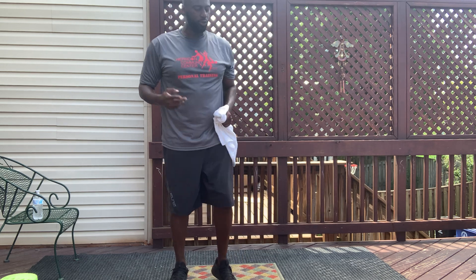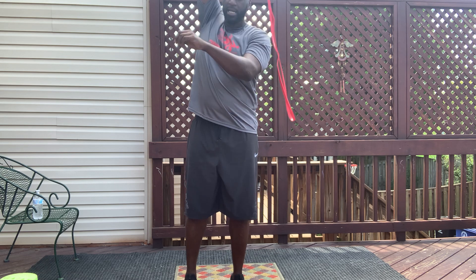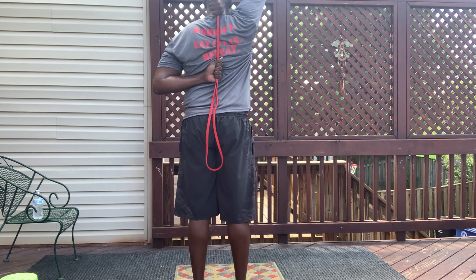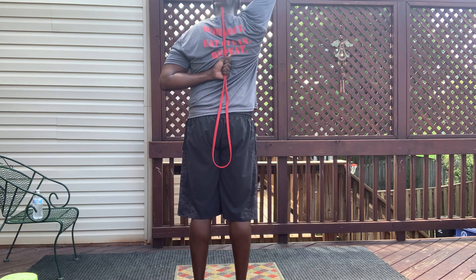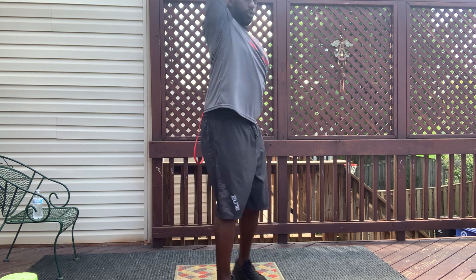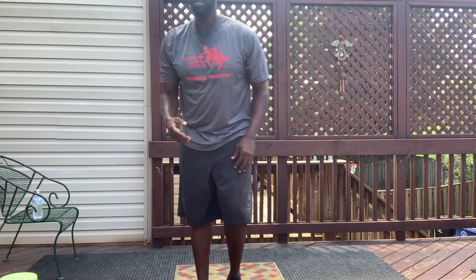Next we're going to do tricep extensions. Go back to a lighter super band, grab a section of it, hold it firm and tight, and throw it behind your back. Grab as high as you can to keep good resistance. The bottom hand stays still and doesn't move. The top hand drives that band straight up and straight back down. Make sure you keep that elbow nice and vertical throughout the movement. With the tricep extensions, band push-ups, lat raise, and hip hinge — going through those four movements — you want to take about three to four sets, and that would be a sufficient full-body band strength routine.